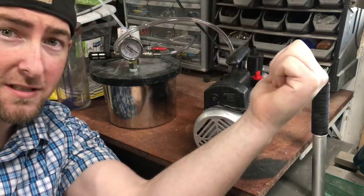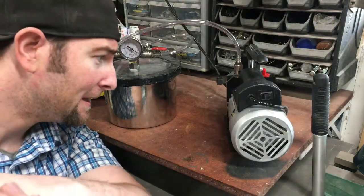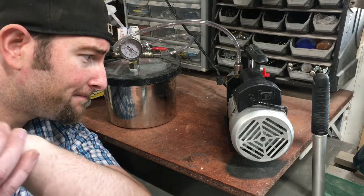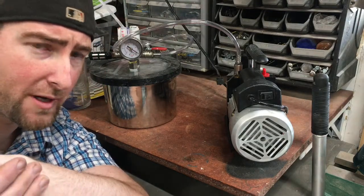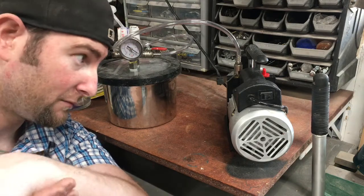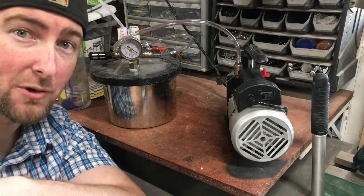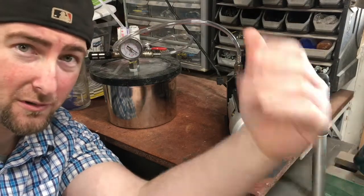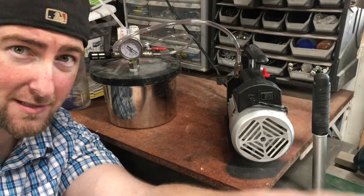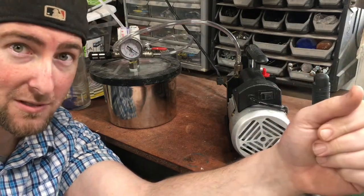I purchased this little pump off Amazon, fairly cheap. It's just a single-stage pump — 3 CFM, 110 volts, quarter horsepower — nothing too crazy, but it works great. I looked for anything online regarding this issue and didn't find anything, so I hope this helps some of you, because I'm sure it happens to a lot of people.